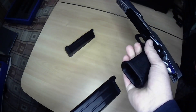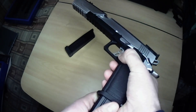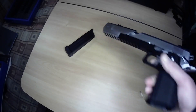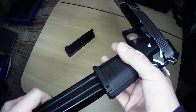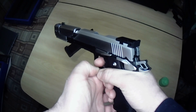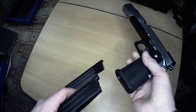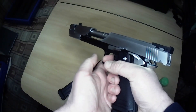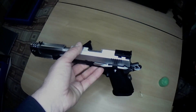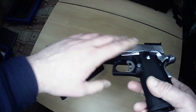Here is the WE extended mag - it does go in but doesn't feel quite as secure, though it isn't coming out. It does release but you have to give it quite a punt on the magazine release. That's interesting - it didn't cycle properly. I tried putting more gas in the WE mag and even with it ram-packed full of gas it does not like the WE mag. That is a bit of a shame.